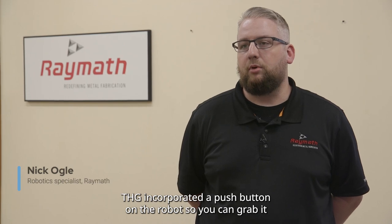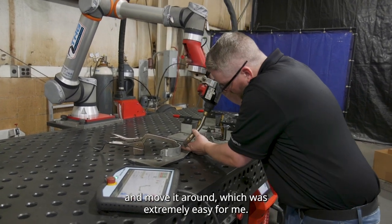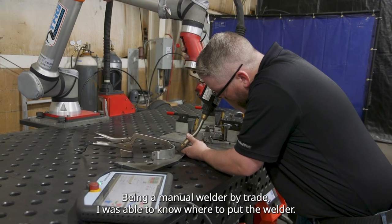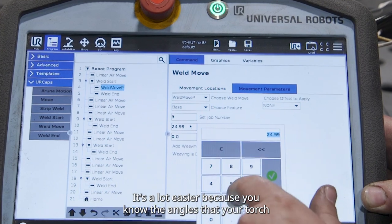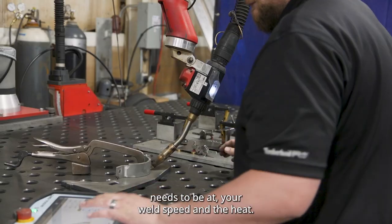THG incorporated a push button on the robot so you can grab it and move it around, which was extremely easy for me. Being a manual welder by trade, I was able to know where to put the welder. It's a lot easier because you know the angles that your torch needs to be at, your weld speed, the heat.